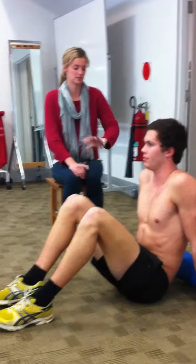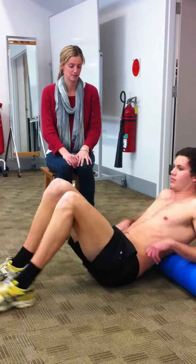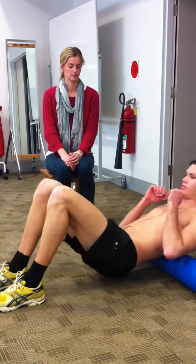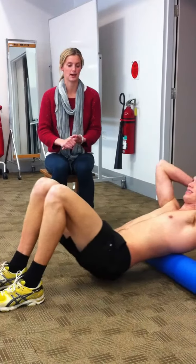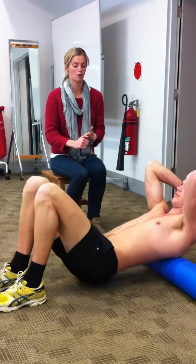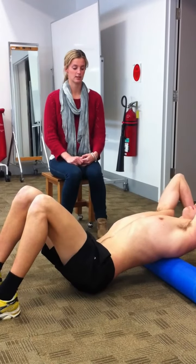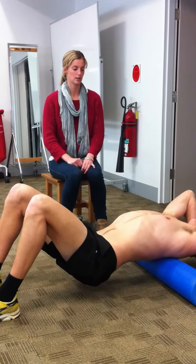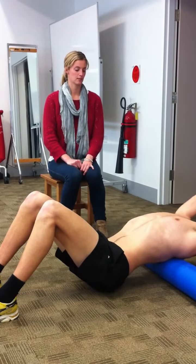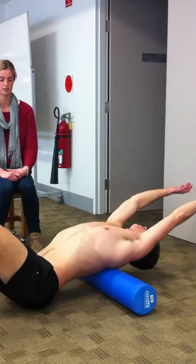To start with, just to get some global extension, we can just roll along the foam roller as Ben is going to show us. If there are particular parts of your back that feel like they're reduced in movement, you can also hold on those spots and then extend further. You can increase the extension by bringing your head back, as Ben's doing, and you can also extend your arms back even further. You can use your breathing as well — taking a breath in and then as you exhale coming into more extension.